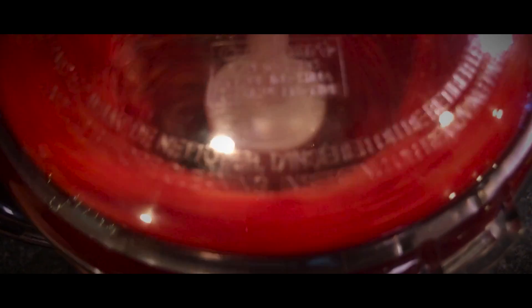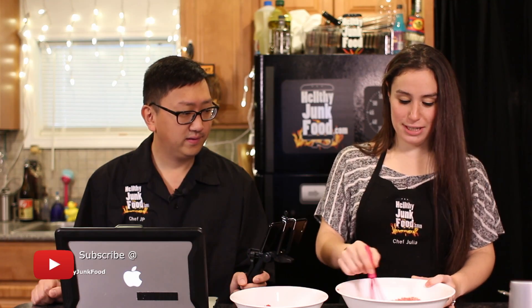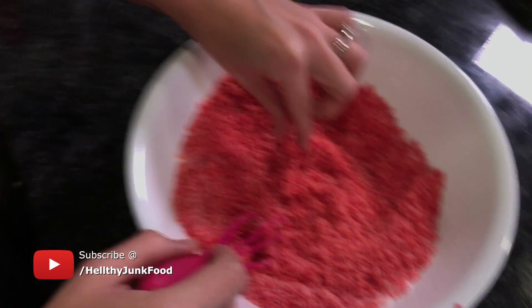First step: grind up Cheetos. Two-thirds cup sugar — two-thirds going on. We should just taste this as it is; it's probably fantastic. My brain is just confused, but it's not bad. I guess this could be made into a nice Asian sauce.